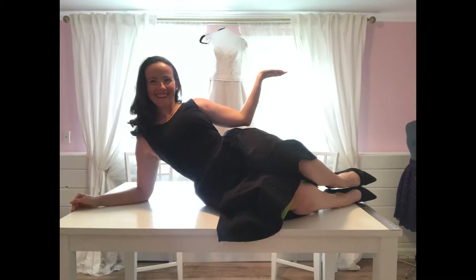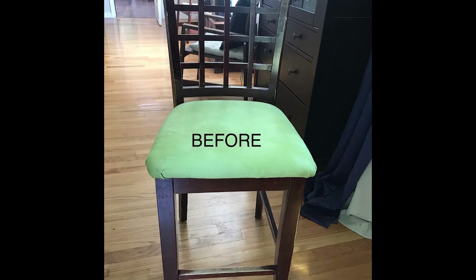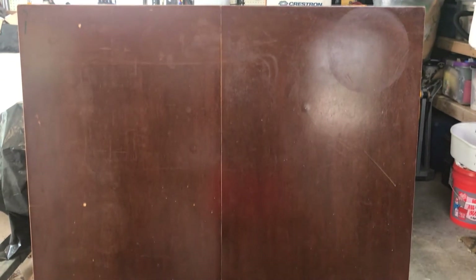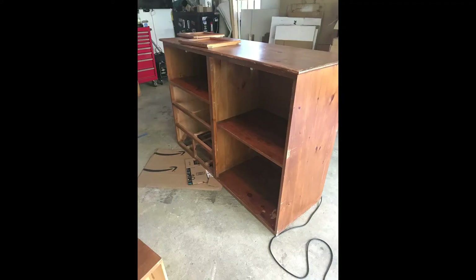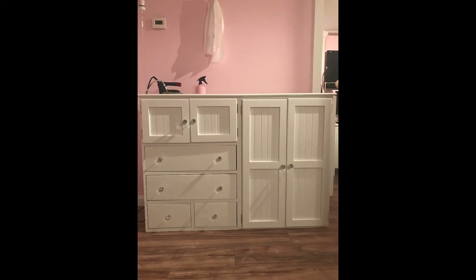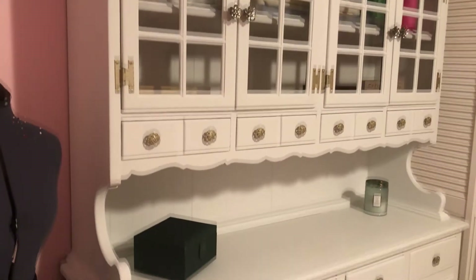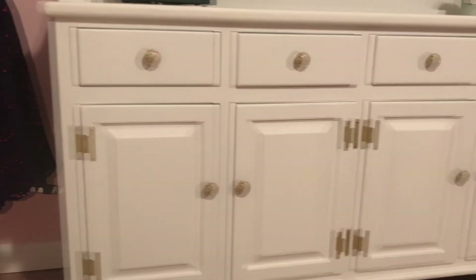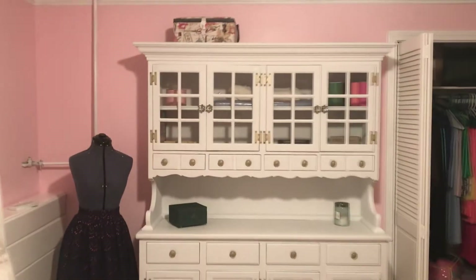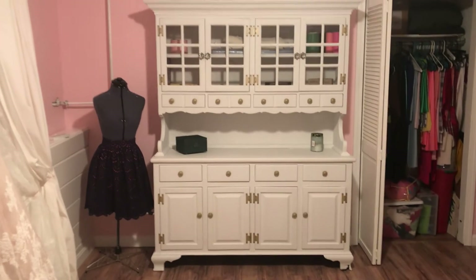I am so thrilled with how this table and chairs turned out. I think it looks way better in white than it did as this worn-out wood — the wood was actually very pretty but it had just seen so much abuse it needed a new life. I also redid a cabinet I found on the side of the road, and if you're interested in that process I suggest checking out my roadside furniture salvage video linked in the description below — it's the same process I used for this hutch.